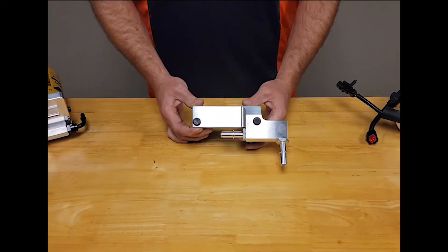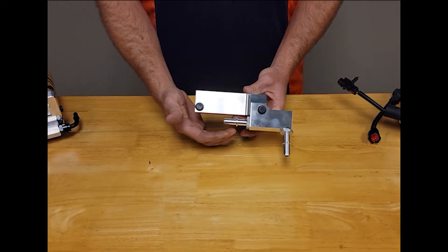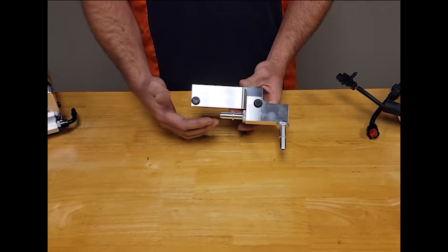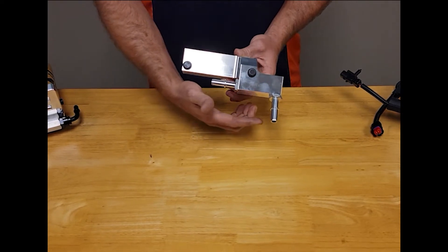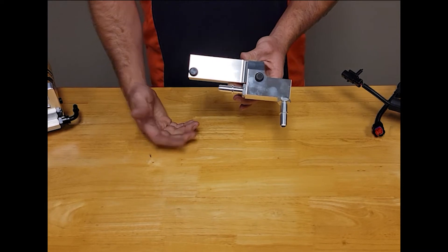On this delete block, we have the factory 12 millimeter quick connect that connects to the factory line going to the CP3 or CP4. And then we have a half-inch fitting here that connects to the factory fuel line that comes up along the frame rail coming from the tank. It's a 100% drop-in.